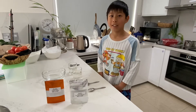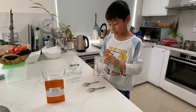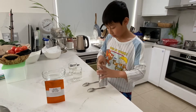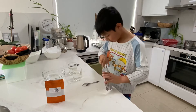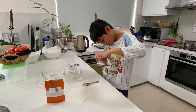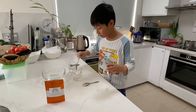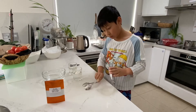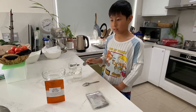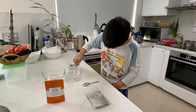Hey everyone, today I'm going to make an edible water bottle. First we need to have pure sodium alginate and pour it into a water cup, then push it down and remix it in the water cup until it's totally dissolved.